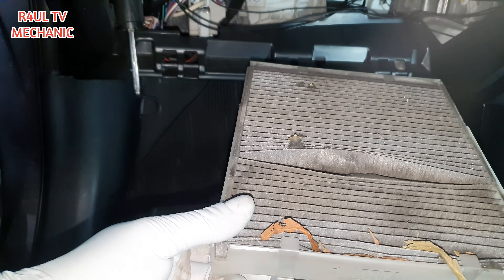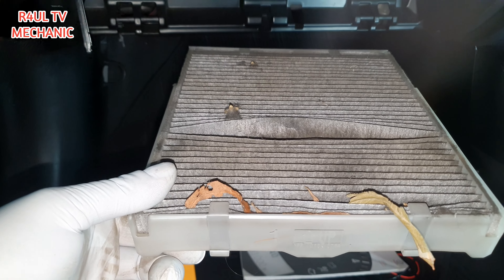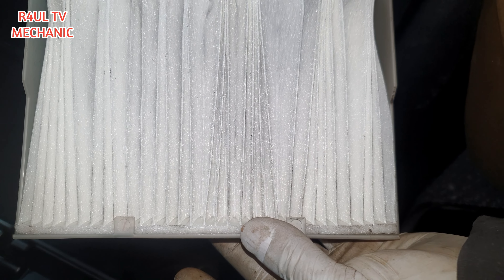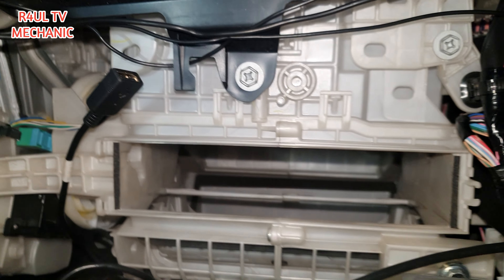Ta-da, one cabin filter off! Let's replace it with a new one. Alright guys, there we have it — the new one. Let's get it in there and finish the job off, let's go.